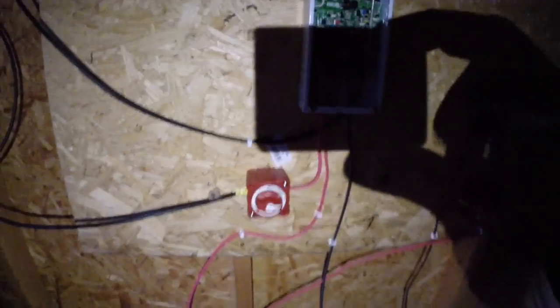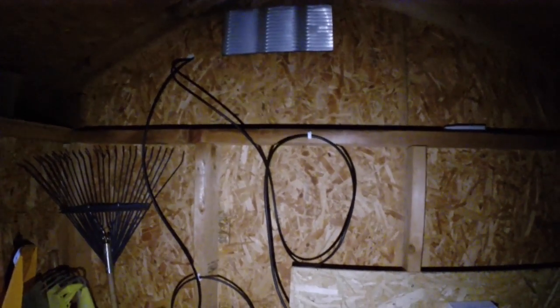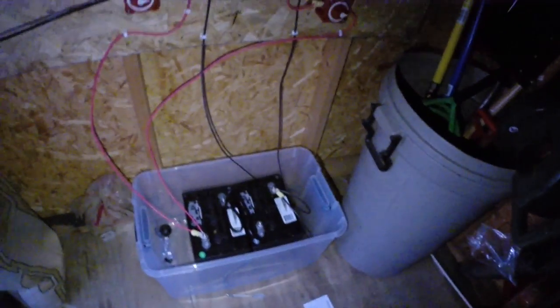I turned the master switch on for the panels, and I turned the master switch on for the batteries to power the inverter. Everything is on. As you can see, the charge controller is working — it's blinking. All the wires are coming in from the top. I looped them so water won't get in. I'm going to seal that up tomorrow and get a box for those wires on top. The batteries are all set up looking good.